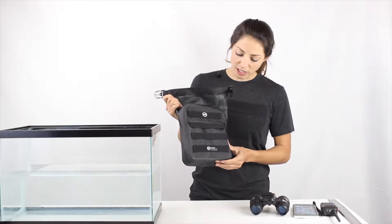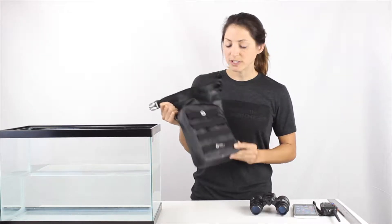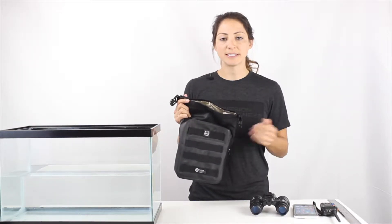The outer shell is made with an 840D TPU. It's highly durable. It's going to be perfect for use in the rain, snow, anywhere near water, also near contaminants, mud, sand, things like that.